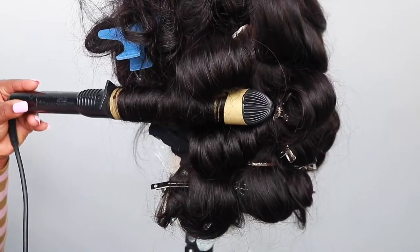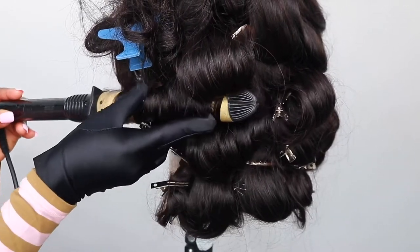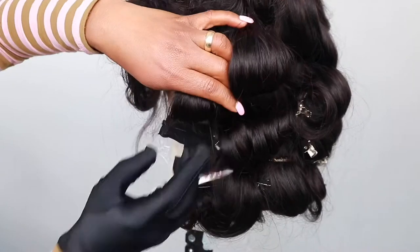The next step is to pin the coil so it holds onto the head, then I pin it and put it in place with a pin.